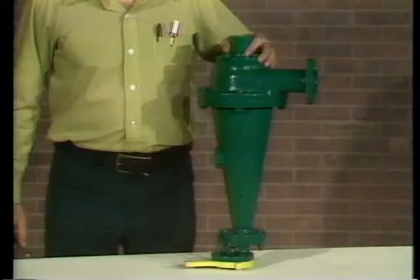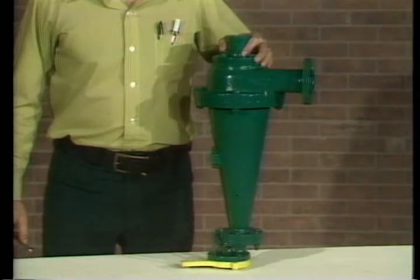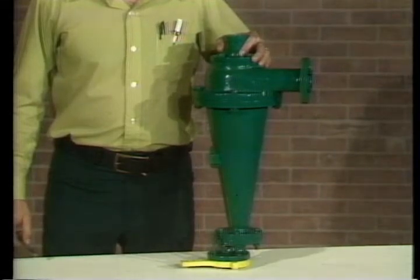With few exceptions, the same basic component parts are used in all Demco desilter and desander cones. This style H cone is the one you'll find most often in the desilting operation. Its longer length increases fluid retention time, thereby increasing separation efficiency.